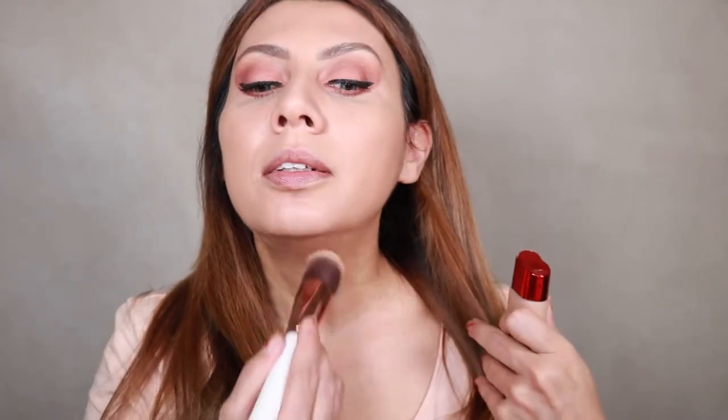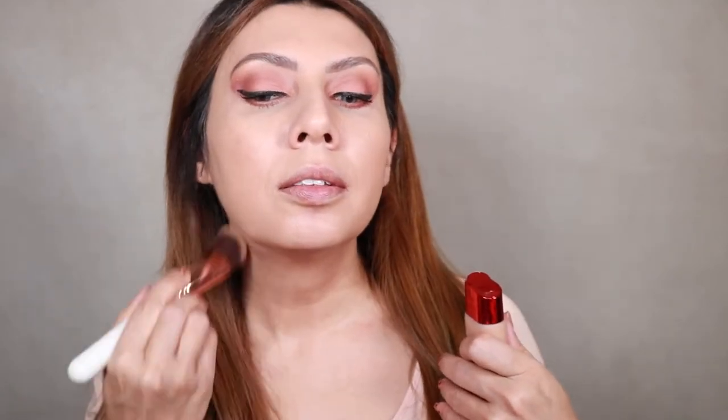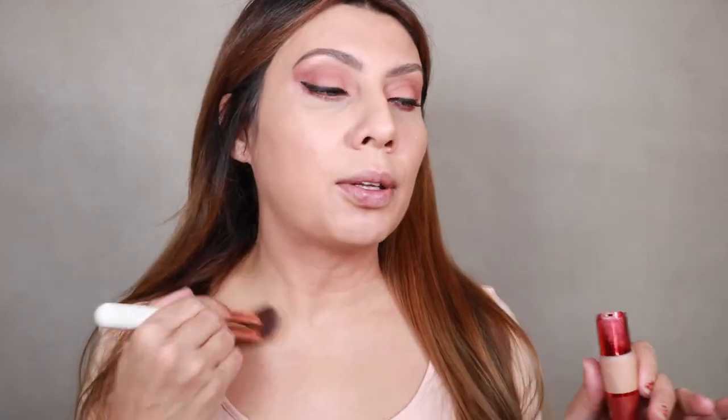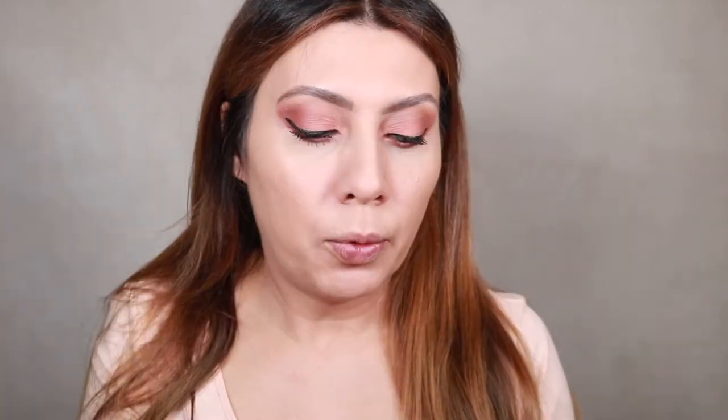I'm going to add a little bit to my neck to make it more even. It actually doesn't look that bad. I can see a tiny bit of rosiness on the neck but it's okay — it's not super in your face. I love what I'm seeing, and I'm wondering how it will last during the day.